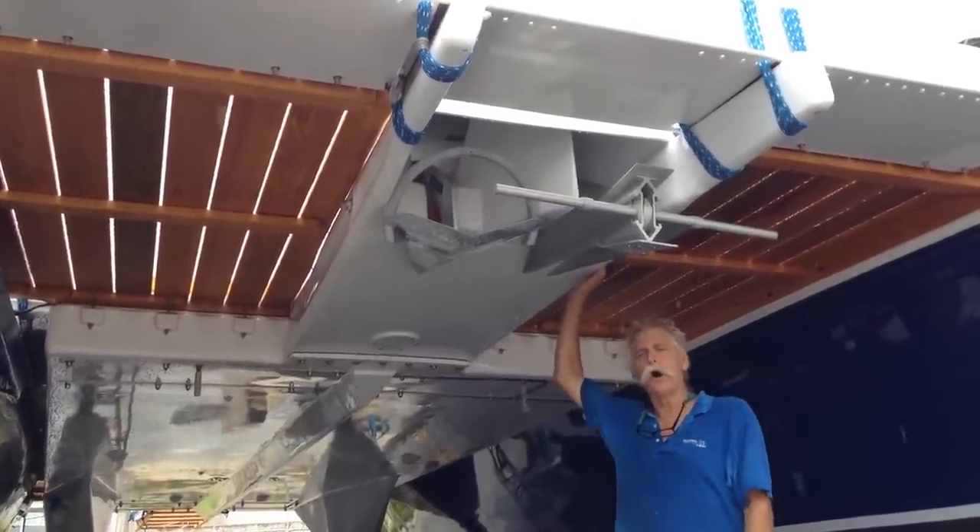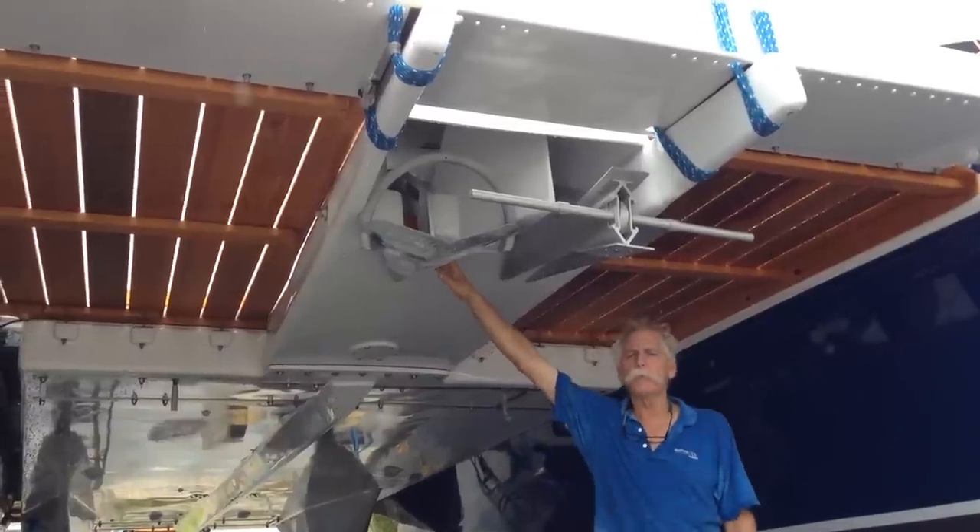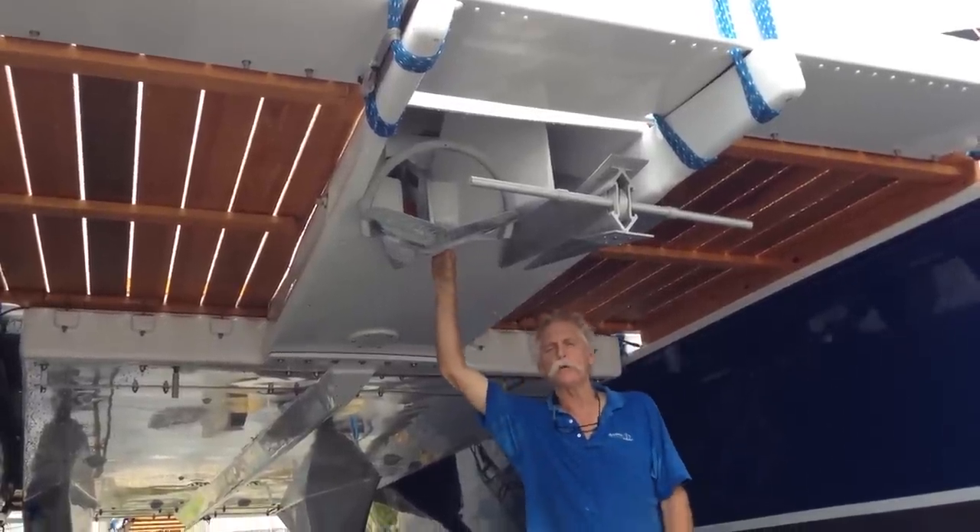We've got our anchor locker installed, our windlass installed. We've got our chain in. We've run our anchors up and down. We're pleased with the way that's all working.